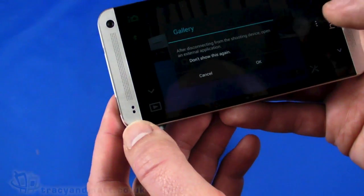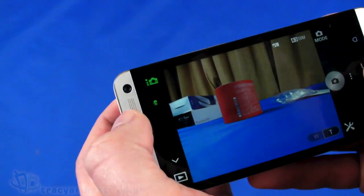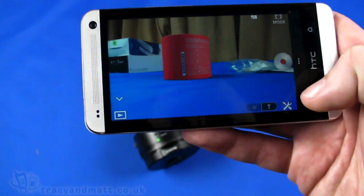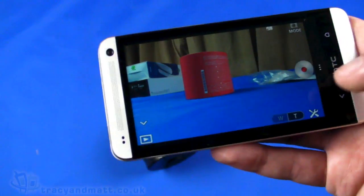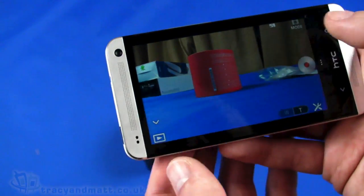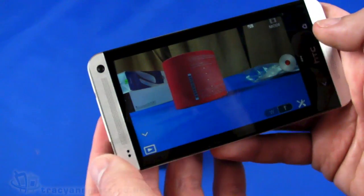We can also do video. There's a mode selector offering intelligent auto, superior auto, and program auto modes. Changing it to movie mode lets us record video. I'm looking for additional camera controls for movie mode but I can't find them just at the moment — it doesn't seem like there are many settings we can control in video mode from within the app. But you kind of get the idea.